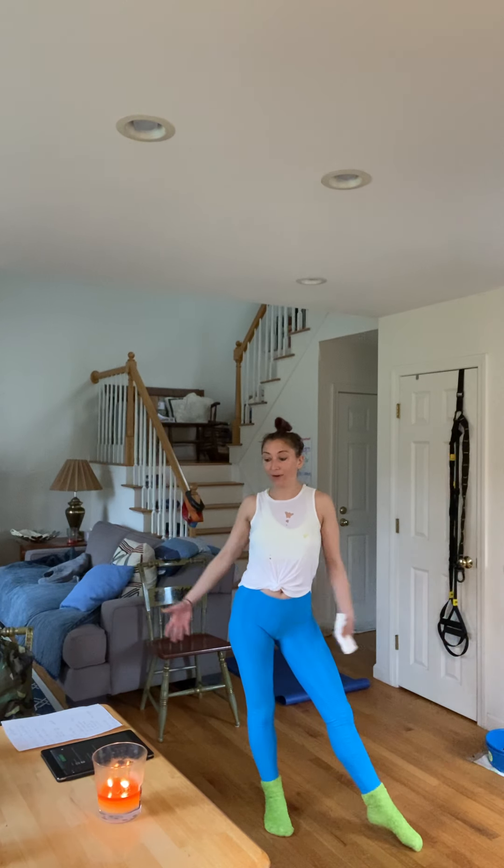Hi guys! It's Katelyn. It's time for a fuzzy sock workout. I've been sitting over there all day going, I don't want to do anything. So then I figured, well, if you're gonna do anything, it has to be fun. So get your fuzzy socks on. Meet me back here. Fuzzy socks, fuzzy socks — that's all you need.